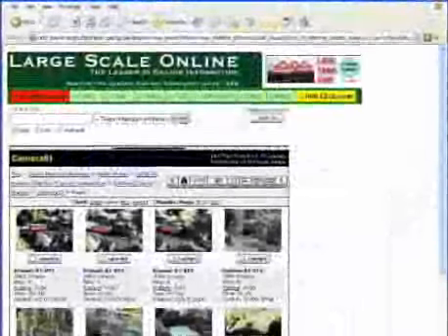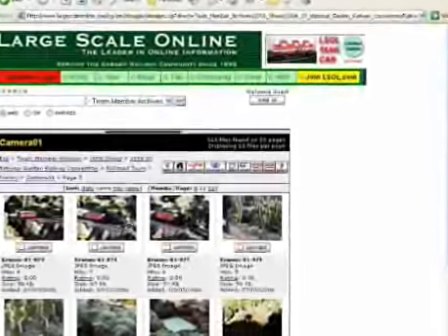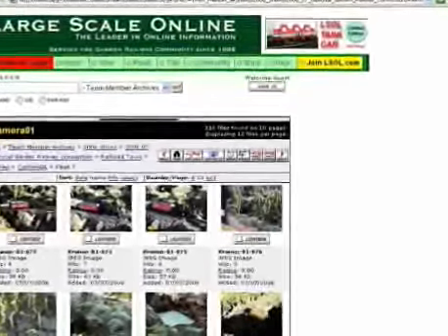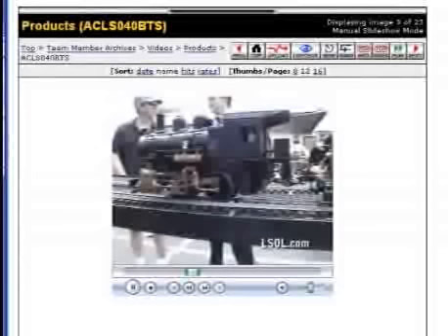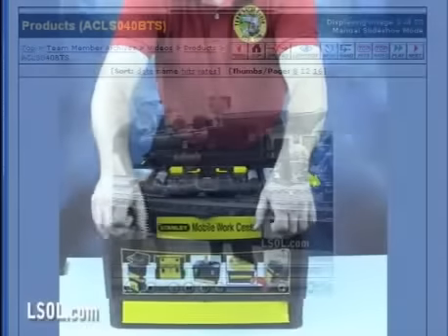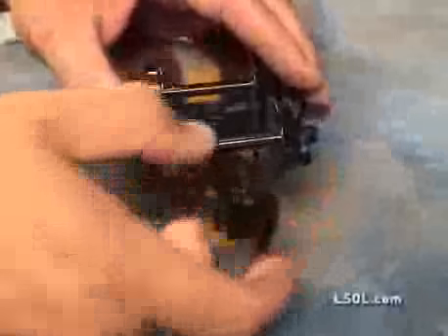Another unique feature of LSOL.com is our photo gallery. This easy-to-use software allows team members to share their photos with anyone on the web. Currently we have over 60,000 photos of Garden Railroads and products. Why wait months to learn about a product when at LSOL.com you can see photographs and video the very day that products are introduced — information doesn't get any fresher than that.